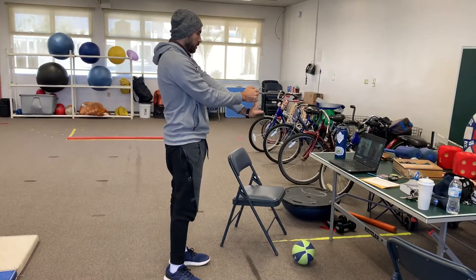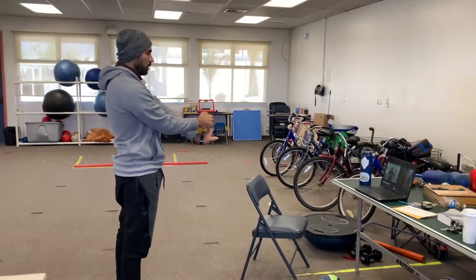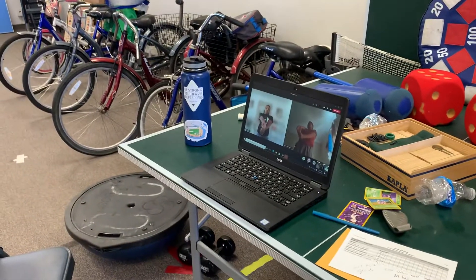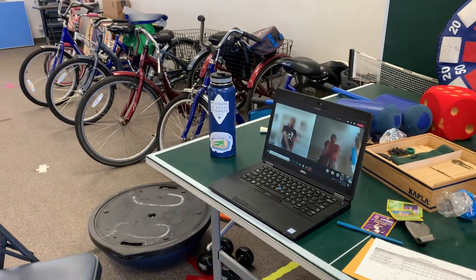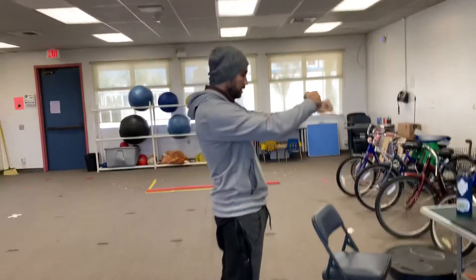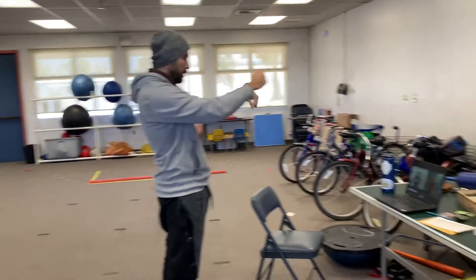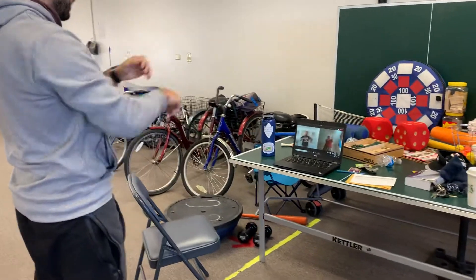Diego, there we go. Five, four, three, two, one — rotate fingers down. Five, four, three, two, one — shake it out. All right, fist forward, we're going to rotate your wrist. Both of them, there we go. Ten, nine, eight, seven, six, five, four, three, two, one — good job.